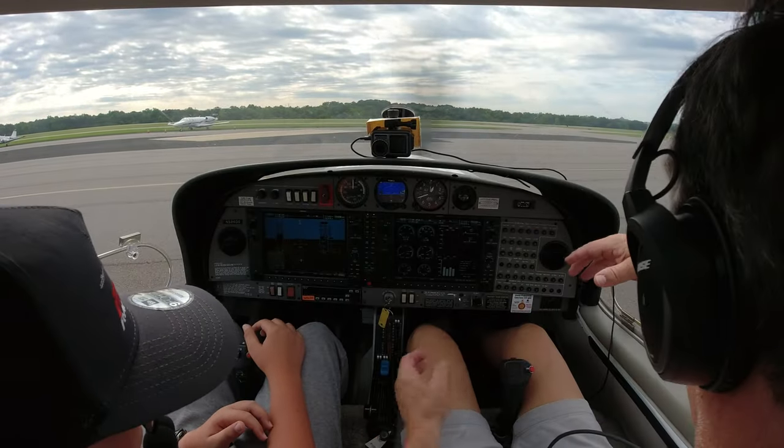Back here, this is called the non-movement area, so we don't have to talk to anybody back here. To cross that line, we have to talk to either ground or tower. And now we have to do what's called the run-up. At most airports you would do this right at the runway, but at this airport they want you to do it back here.